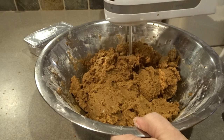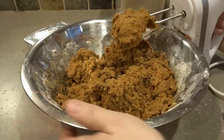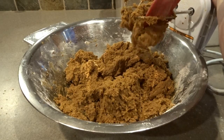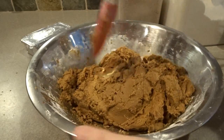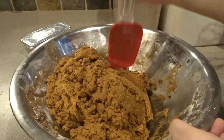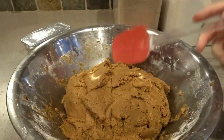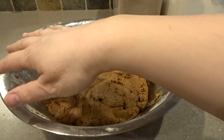One last little mix, and I think we're all mixed up and good to go. I'll clear out the beaters and bring the dough all to the center of the bowl. Double-check that all the flour is mixed in and get it into a bit of a round shape. Now I'm going to set this aside, clean off my work surface, lay out some plastic wrap, and show you how I get this all wrapped up to chill in the refrigerator.